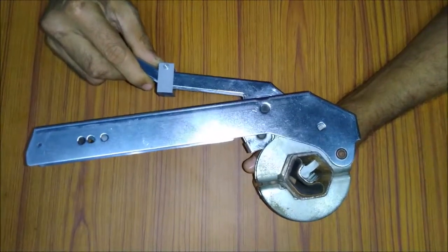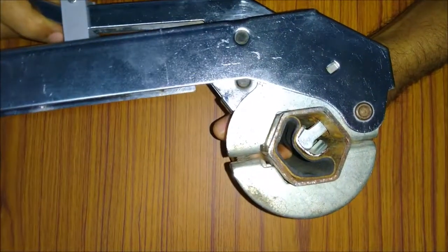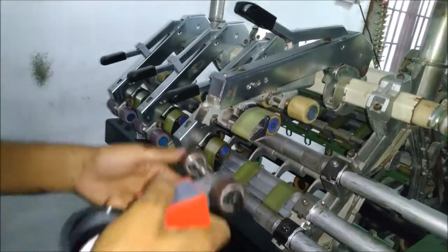And upon fixing, we get an extra 4 mm lift in the compression of the hose and that gives us the extra load.